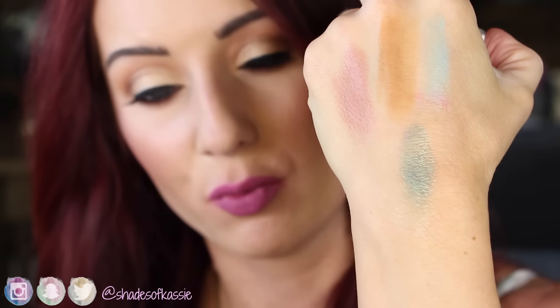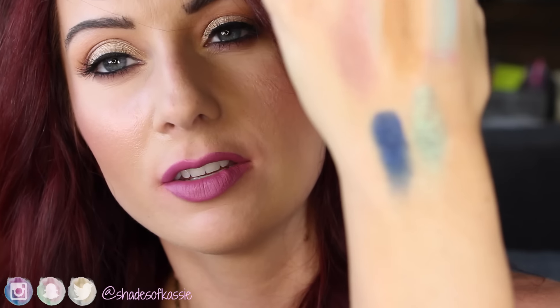Then we have this gorgeous minty color called Belladonna Lily - this just screams spring to me, it's a really pretty mint color, very bright. Then we have this mermaidy color called Flower Shot - it's got a beautiful sheen, a really beautiful mermaid color. And then the last eyeshadow is this gorgeous blue called Luckfully. It's a beautiful shimmery blue. Can you see that? It's so beautiful.